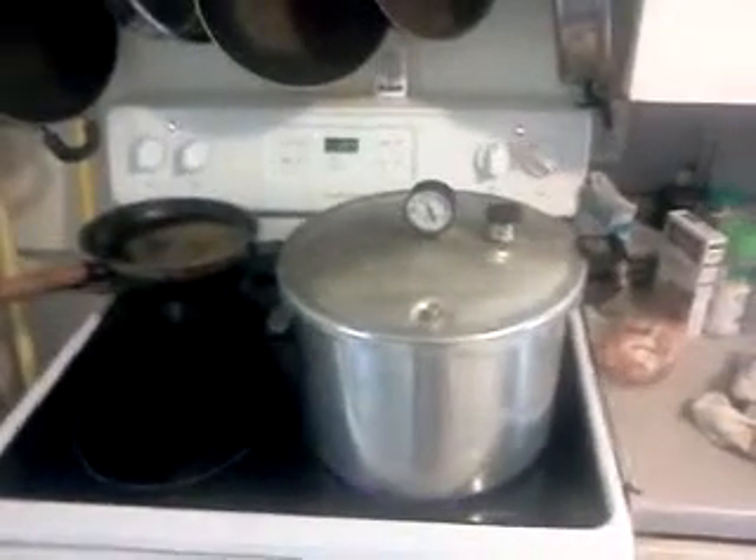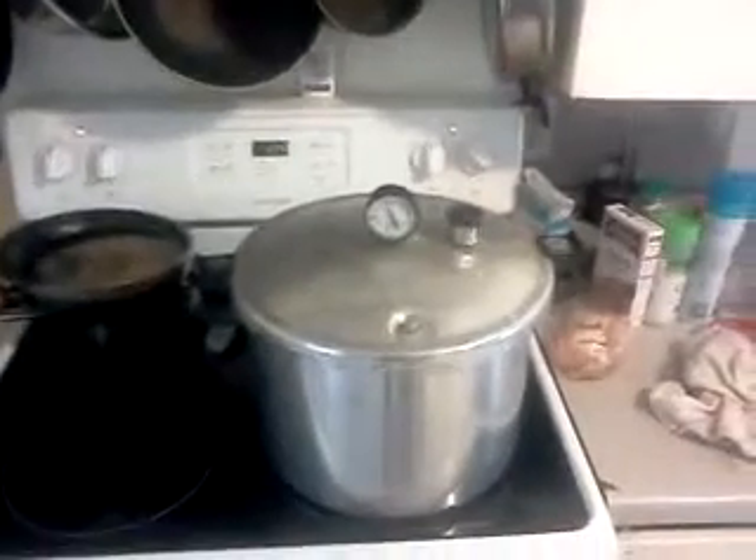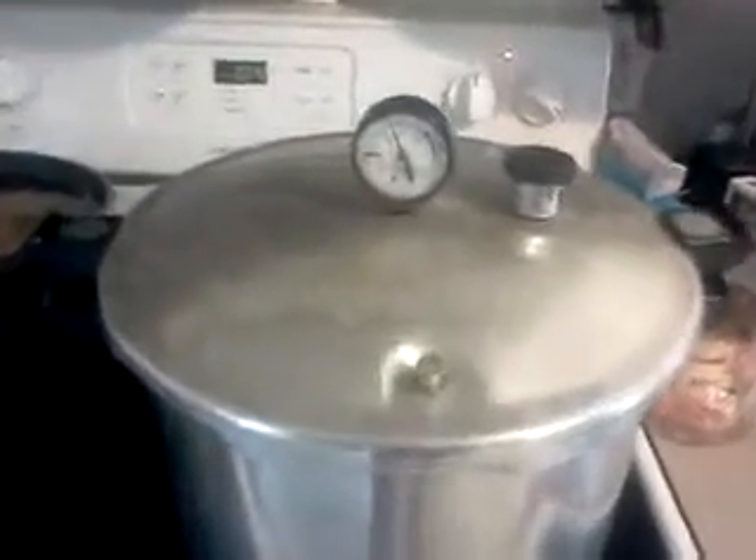Hey YouTubers, this is Scott. I'm canning some chicken today. I just thought I would shoot a quick video and show my canner in action.